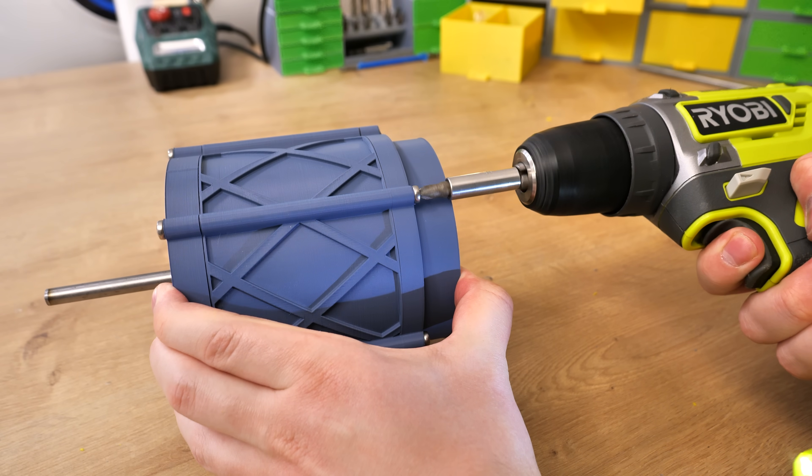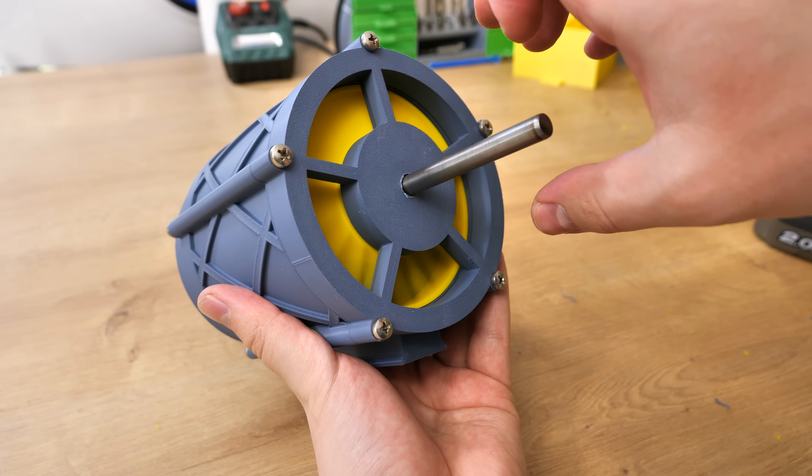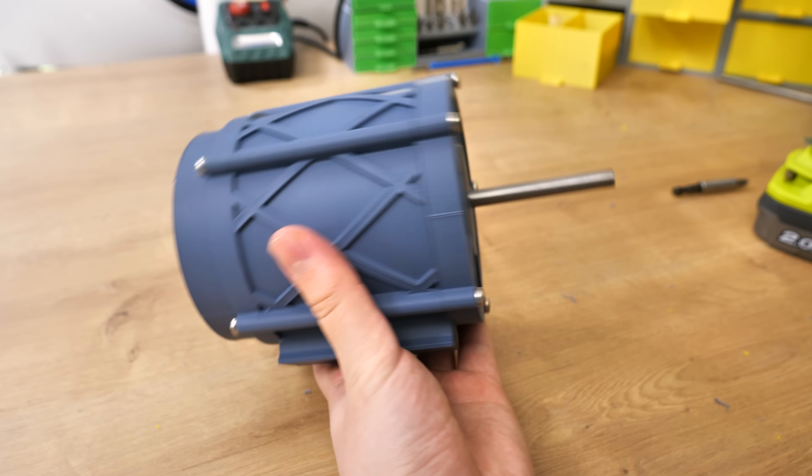And the turbine is done. By the way, everything is not ready — just the turbine. An intake is also needed, and maybe something on the back, for example a stepper motor to produce some electricity. But let's not get ahead of ourselves.